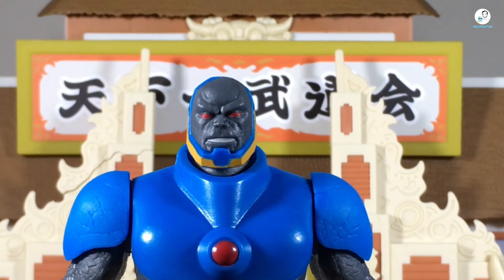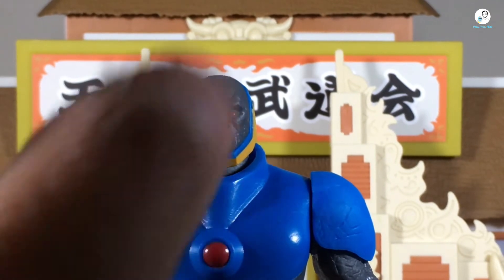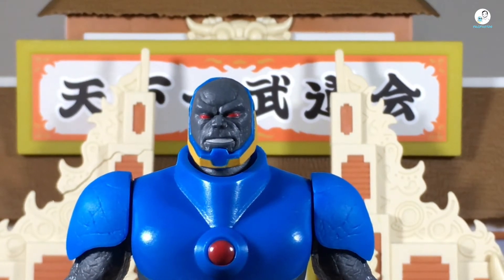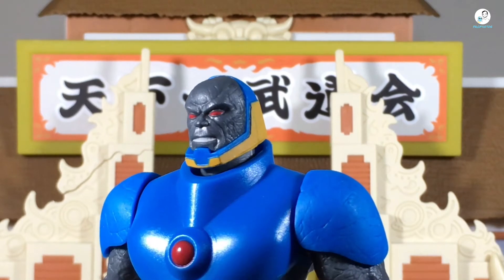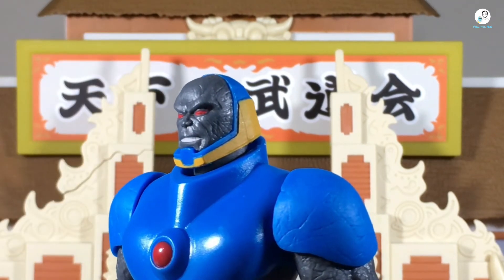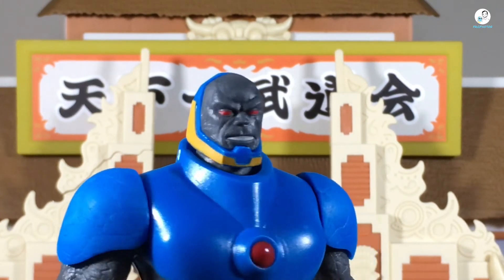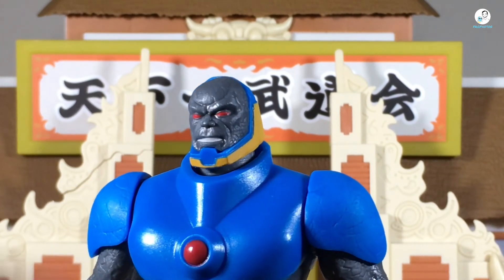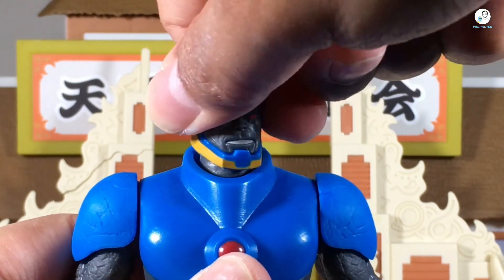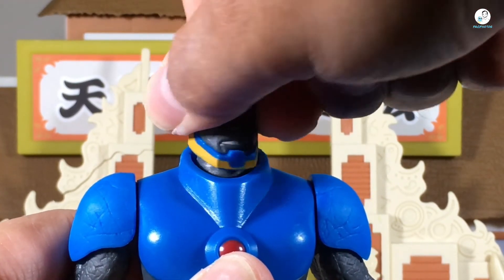Let's take a look at the head sculpt. I'm not going to dissect this figure part by part because I know what it is — it's basically just a retro figure, so I won't go too in-depth like I would with a Multiverse figure. But I do like the sculpting of his face. You can see the cracks and wrinkles on his face; it looks really nice. One thing I noticed is that the head sculpt and neck are attached as one piece — not two separate pieces.